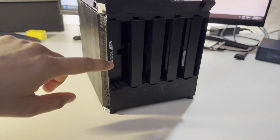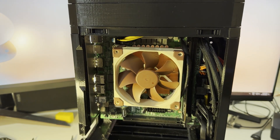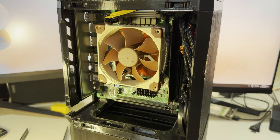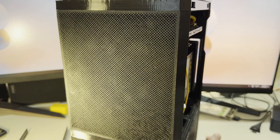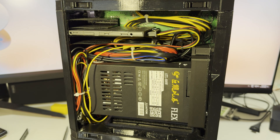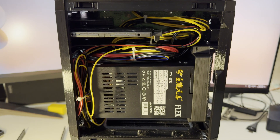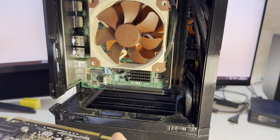Now let's talk about the upper part of the system with the motherboard and power supply. I replaced the stock motherboard fan — which was very loud and unbearable in the living room — with a Noctua fan, and it was a great decision. On the other side we have the power supply and SSD area, which can fit up to three 2.5 inch drives. Then we install the GPU.